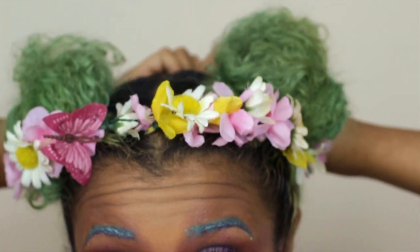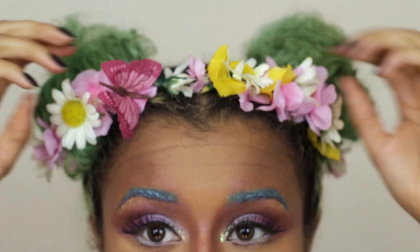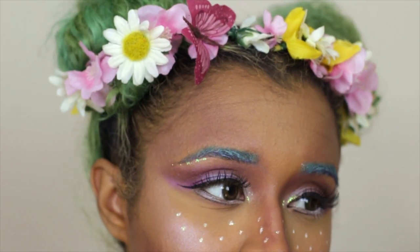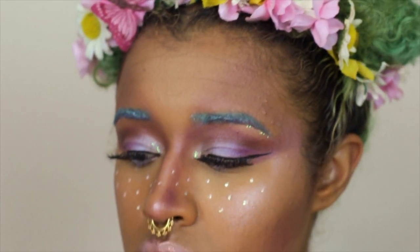Now I'm gonna add a flower crown that I made myself — I used some wire to make the actual crown and then individually attached these fake flowers and butterflies to it. The whole day I wore this it reminded everyone of the Snapchat filters, so there's that. Now I'm going to set my face with this setting spray and you're done!